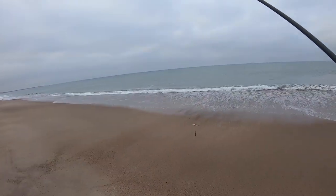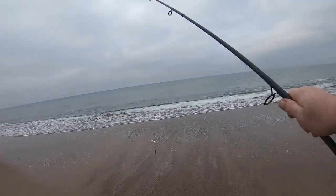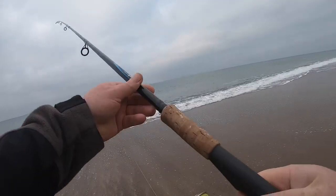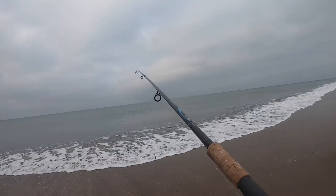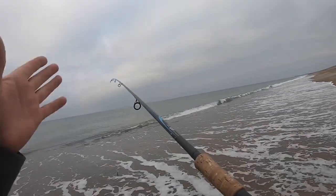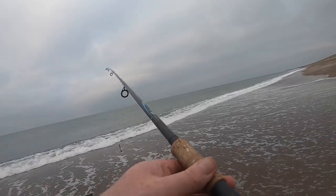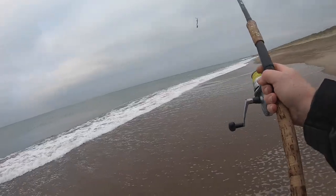I came up with this idea because it's a bit like drift fishing in the boat, except without the boat and the drifting. Anyway, that is a 45-gram lead weight and this rod is rated up to 60 grams. So let's give it a lash and see how we get on.